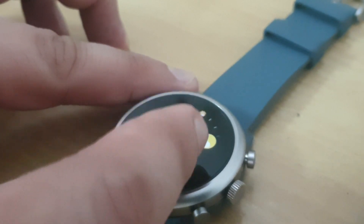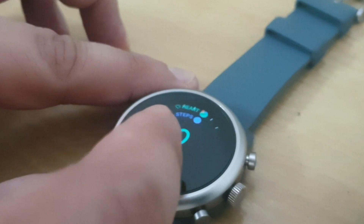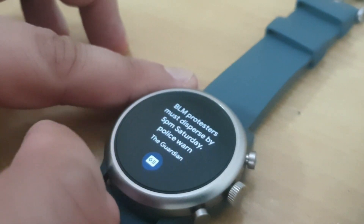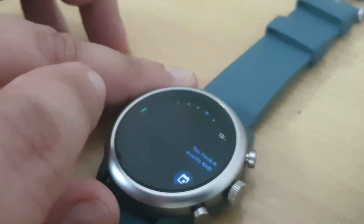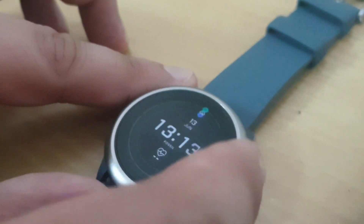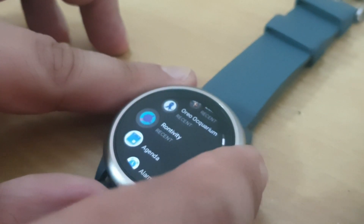Generally what you are used to doing is working on calendars, taking your step count, checking out news on the Guardian, and your other usual stuff like timers. What you are not used to is actually gaming. So we are going to do exactly that.